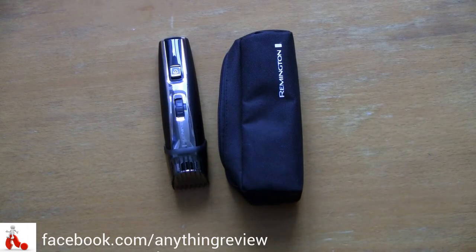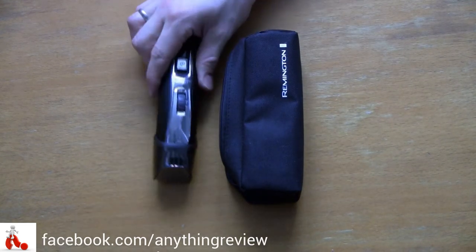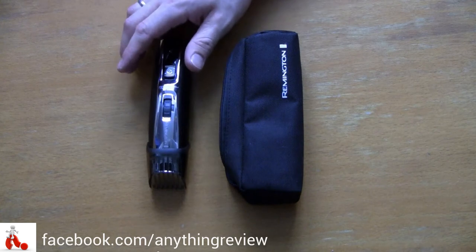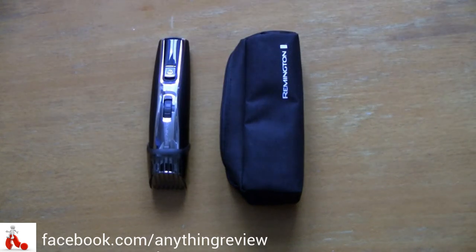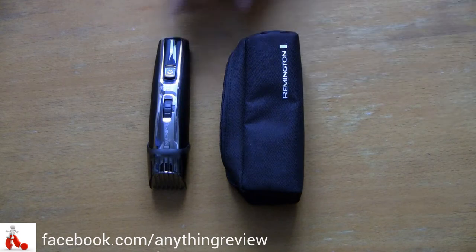This is the MB 4040 lithium-powered beard trimmer. Lithium-powered obviously refers to the battery inside — it's a device that you charge and then use wirelessly. They claim up to 160 minutes of use; I don't really shave 160 minutes in one go, but it lasts fairly long.